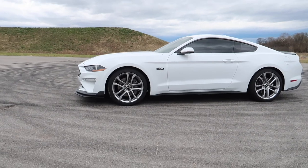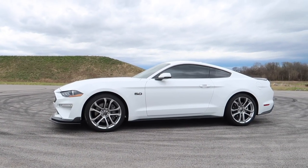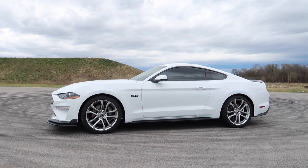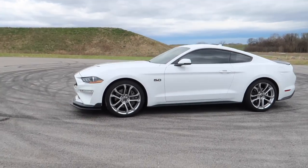Let me know in the comments. When we do the wheels and everything, I think that we need the calipers to stand out just a little bit more. But this is it — this is how everything has turned out so far.